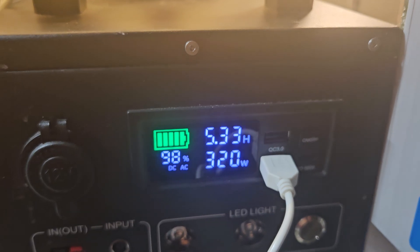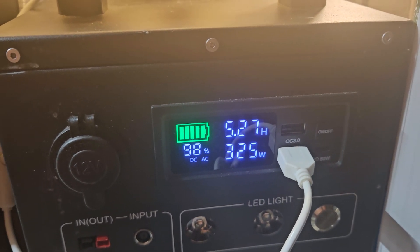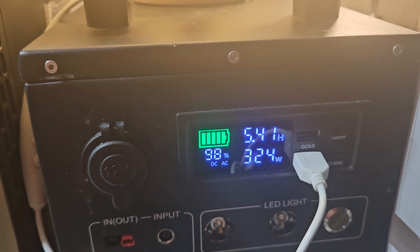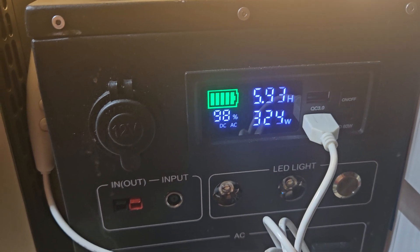This is how long it will last. It takes a thousand watts — 1100 watts to boot it up, so you can't use a small power station to boot it up. It won't work.